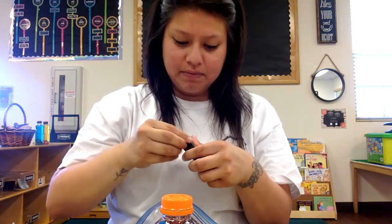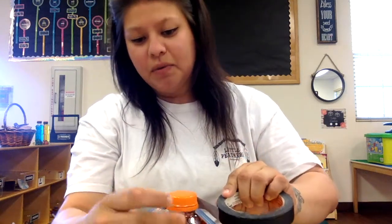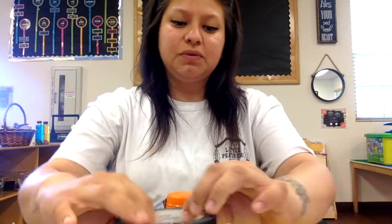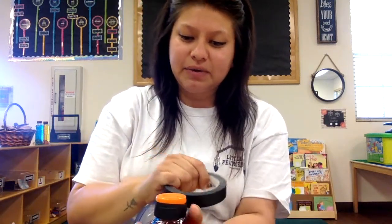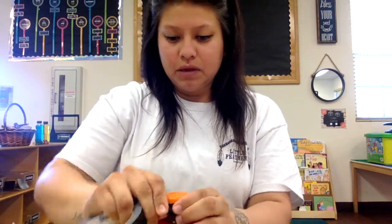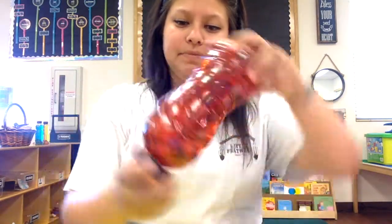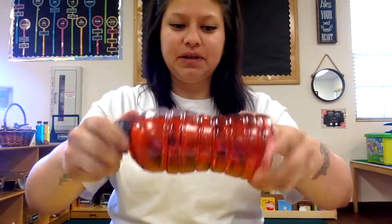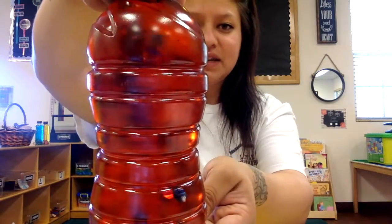You guys can use any kind of tape that you have at home. We put the tape on so when we shake the bottle, the water won't spill out. Make sure to put your cap on very tight. We're just going to shake it, shake it, shake it up! It looks more red than pink, but it's a fun little sensory bottle that you guys could look at — see all this stuff floating around.